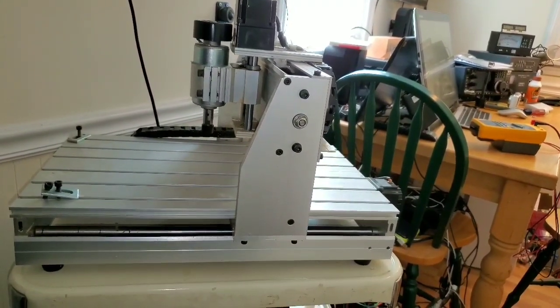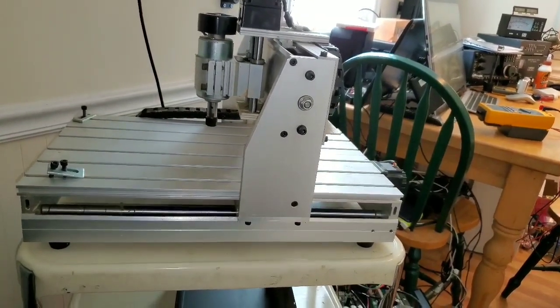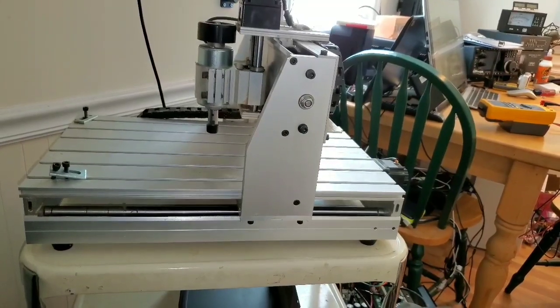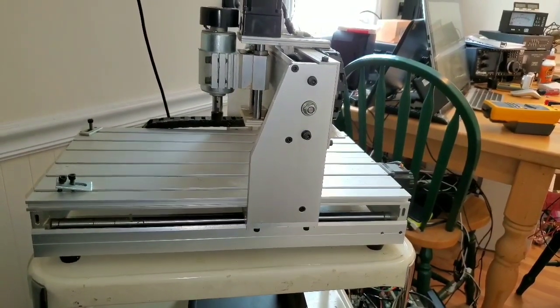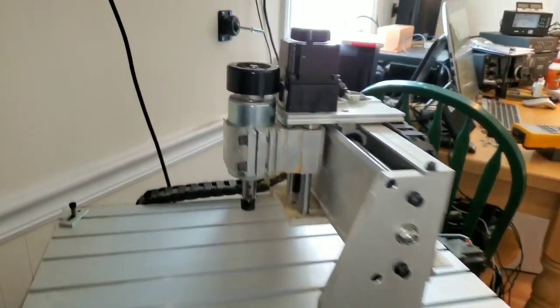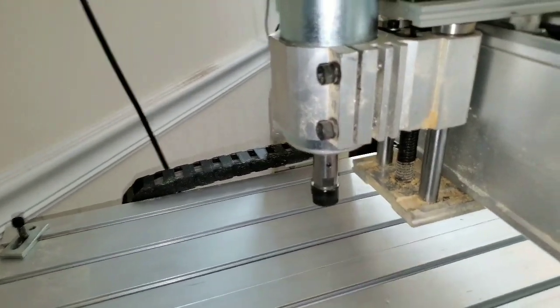Next we'll be adding limit switches. There'll be one at the lowest point of the Z down here, and then I'll put another switch at the top here. I'll put the switches here and here so they hit this plate.